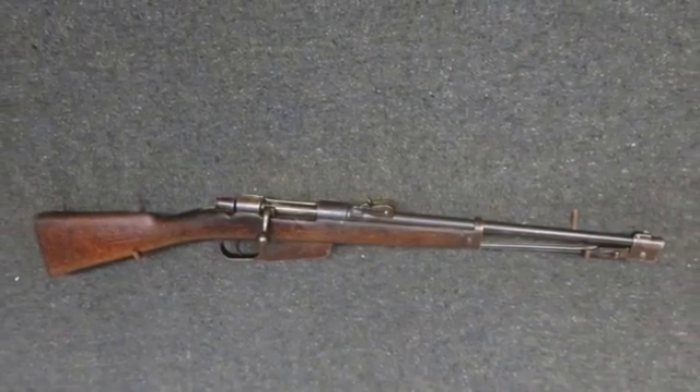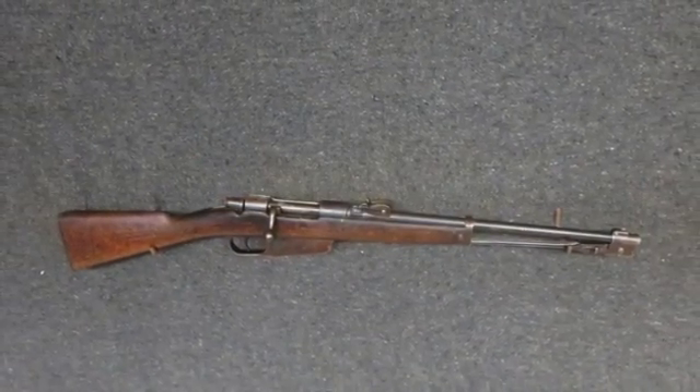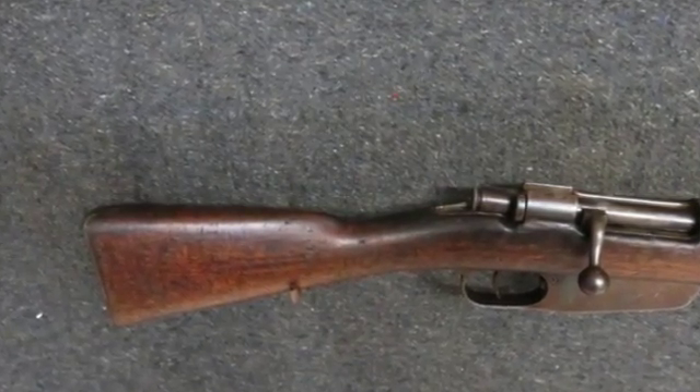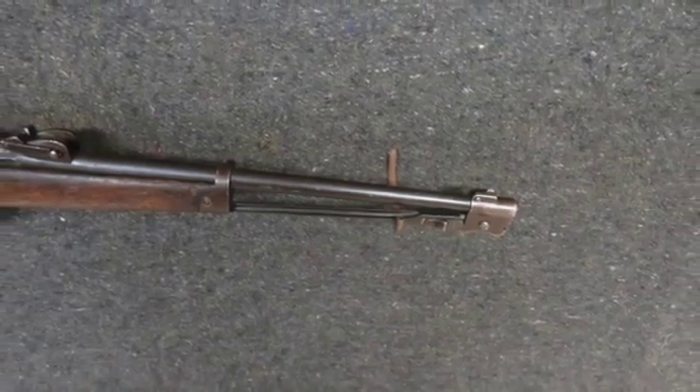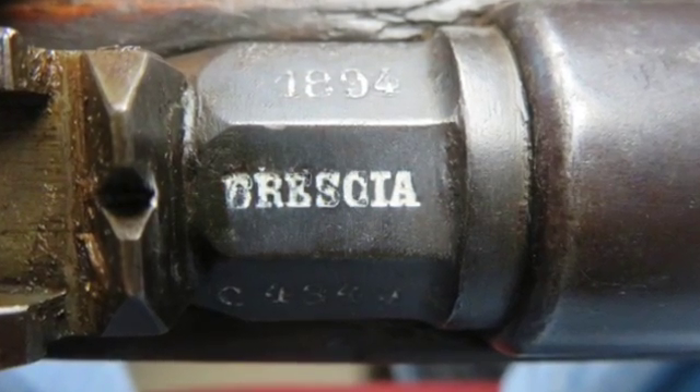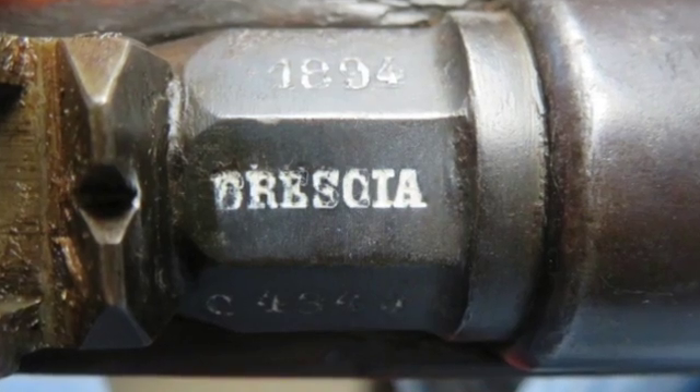Hello and welcome to Eisel Armory's YouTube channel. Today we have a very good condition antique Italian Model 1891 Carcano Cavalry Carbine in 6.5 by 52 millimeter caliber, manufactured by Brescia in 1894 as marked on the barrel.